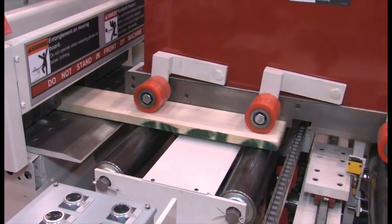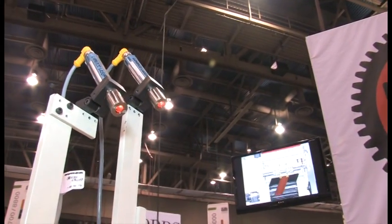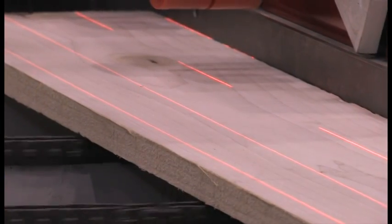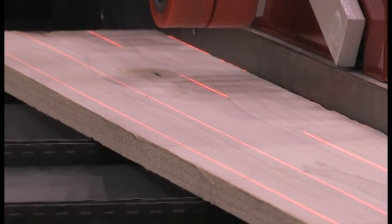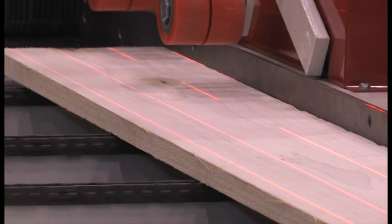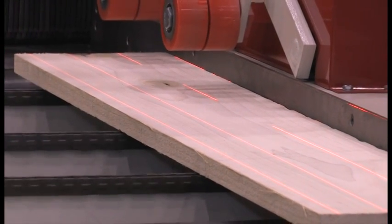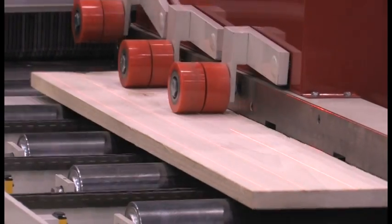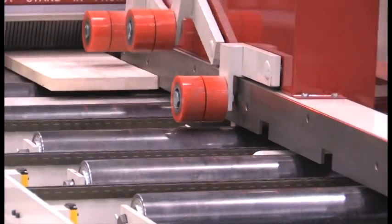And the real heart of it has to be these lasers up here working overtime — they help us align our work before it passes through. That's right. The board will be measured, it will go over to the fence, and the lasers will be showing you the solution on the board, so that the operator can see where those cuts will be made and can optimize that board, moving those cuts to where they will do the best for your yield.